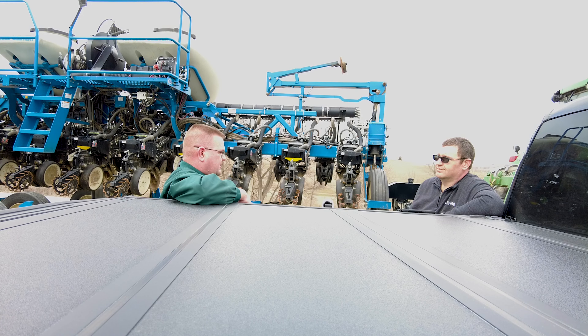All the technology in the world on a planter won't correct for the very basic things — having a good set of true V-discs, bearings working right, everything in line. Don't overlook the simple things. We can have a really good spring and get that seed in the ground for a great start. Mike thanks Adam for the conversation and hopes to be back across the fields again soon.